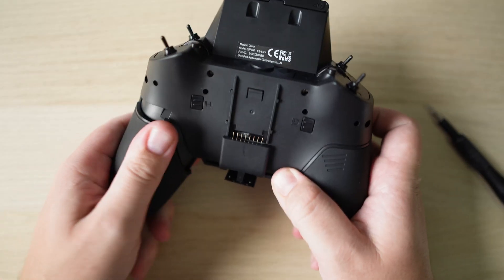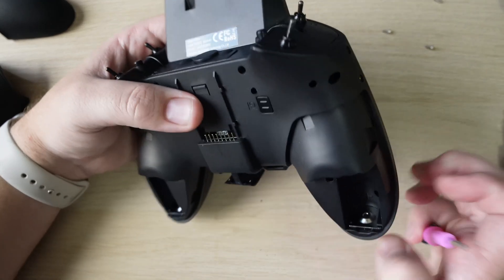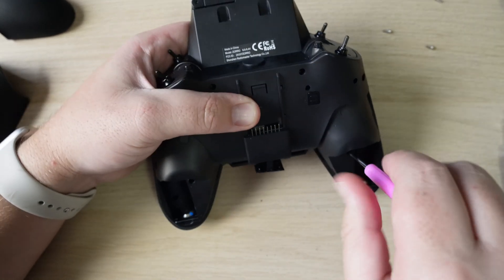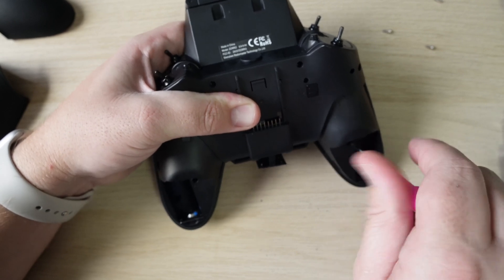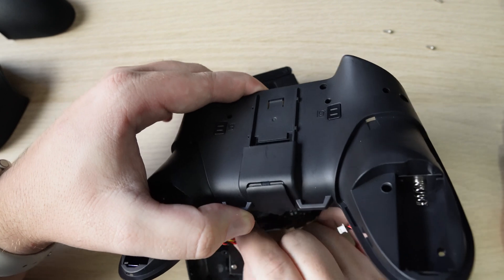Let's go through a quick overview of how to install them because it is relatively easy. First up we need to remove the rubber grips and then the batteries. Remove all the screws in the back of the controller — you'll need precision screwdrivers as a lot of the holes go quite deep. Unplug the power leads and then you'll be presented with the main board.